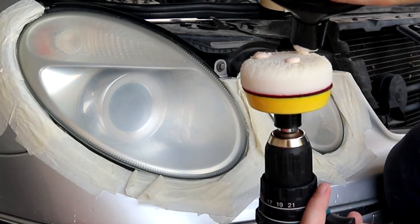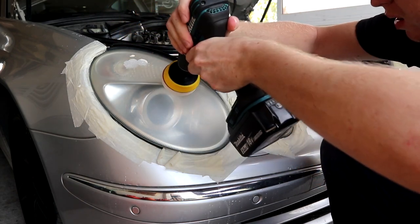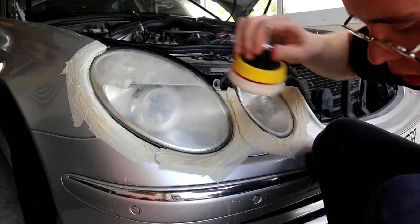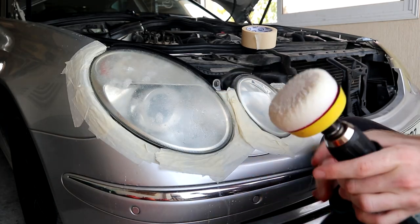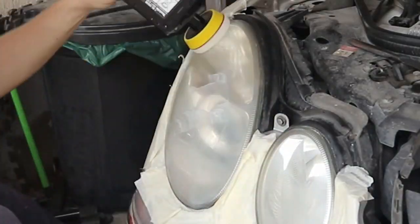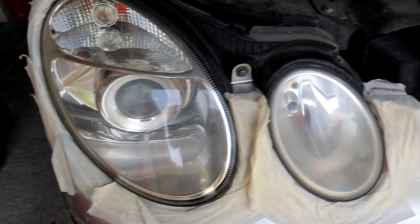We apply the compound directly on the foam pad — not too much — and then apply it on the headlight like this, spreading it across the whole surface. Just a tiny bit of water to baptize it, and now we go to town. Look at this shine, and that's just compound!